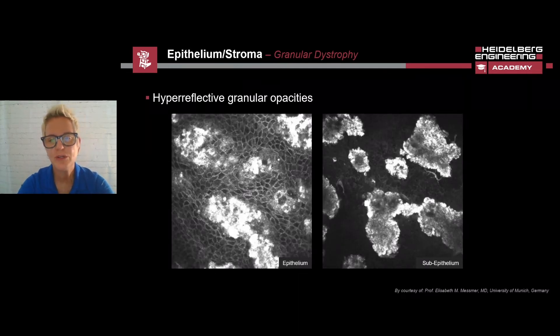I'd like to show you example images acquired with the HRT3 RCM, starting with the epithelium. In the image on the left, there are changes caused by granular dystrophy. The dystrophy presents as hyperreflective granular opacities, which can be clearly seen in the epithelium and the subepithelium. These changes can also occur in the stroma.